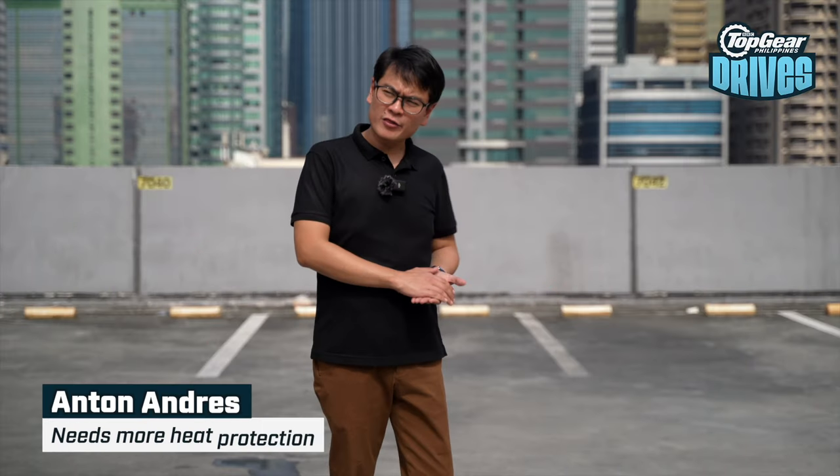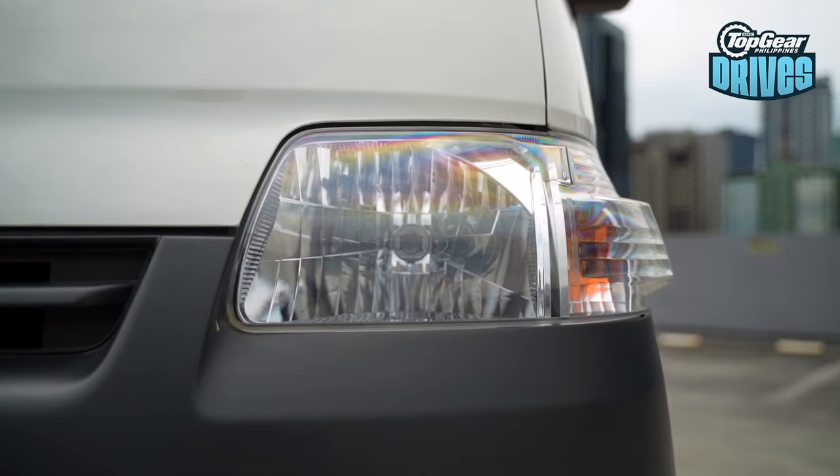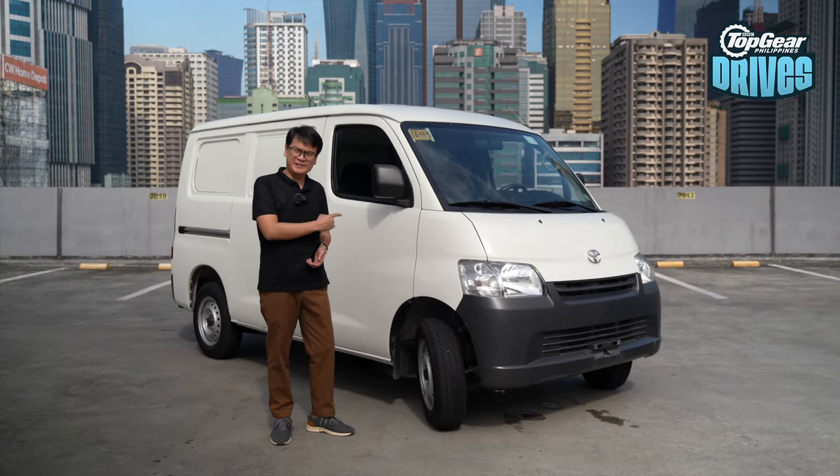What we have on today is a rather interesting Toyota. I'll give you a couple of clues as to what it is. It's mid-engined, rear-wheel drive, a two-seater, and it has the bonus of a manual transmission. No, Toyota didn't revive the MR2. Instead, what we have here is the Toyota Light Ace.